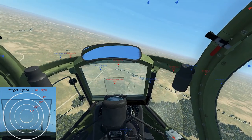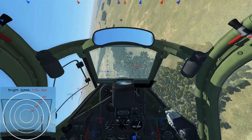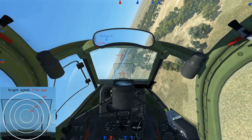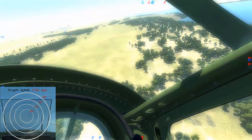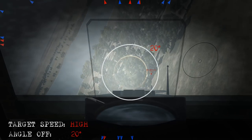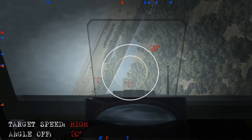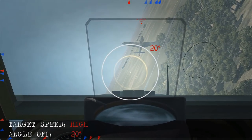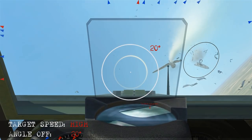Here we're diving down on the target and notice our closure isn't that great, so we can assume his target speed is high as well. We're trying to get inside his turn and pull some lead at about 20 to 30 degrees. You can see the effect of the high-G turn with the graying out. We put him at that 20 to 30 degree point, take the shot, let him pass up to see any damage, and take him out.